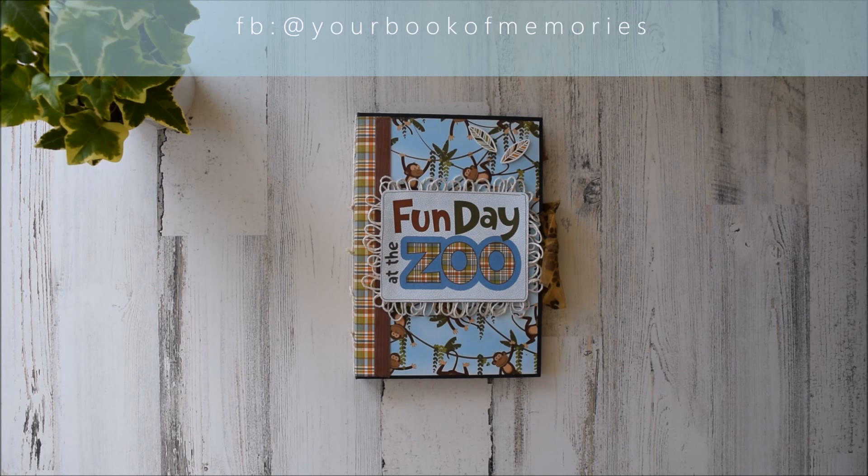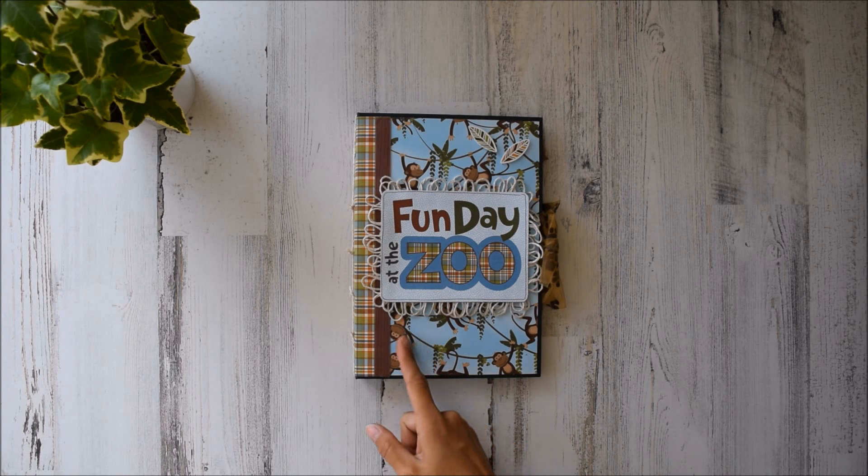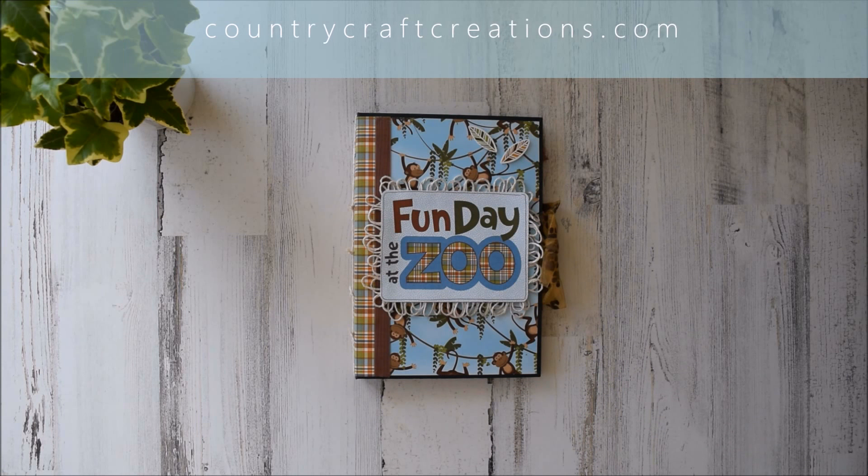Hello everyone, it's Frances with Your Week of Memories. I've got another project to share with you guys today. I created this super cute double waterfall folio — I already have a tutorial on that, I'll leave it down below — using PhotoPlay. We bought the zoo paper collection from countrycraftcreations.com.